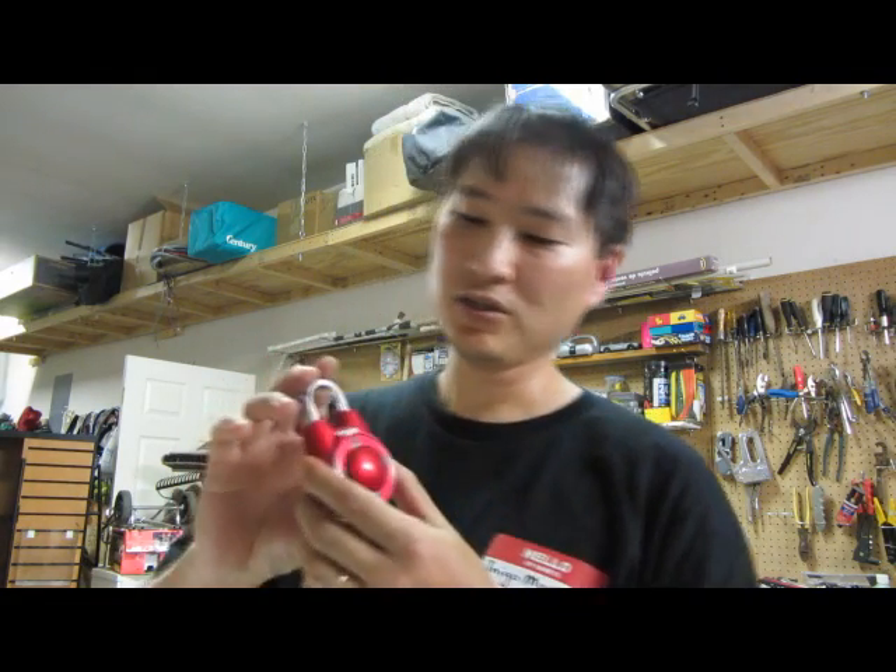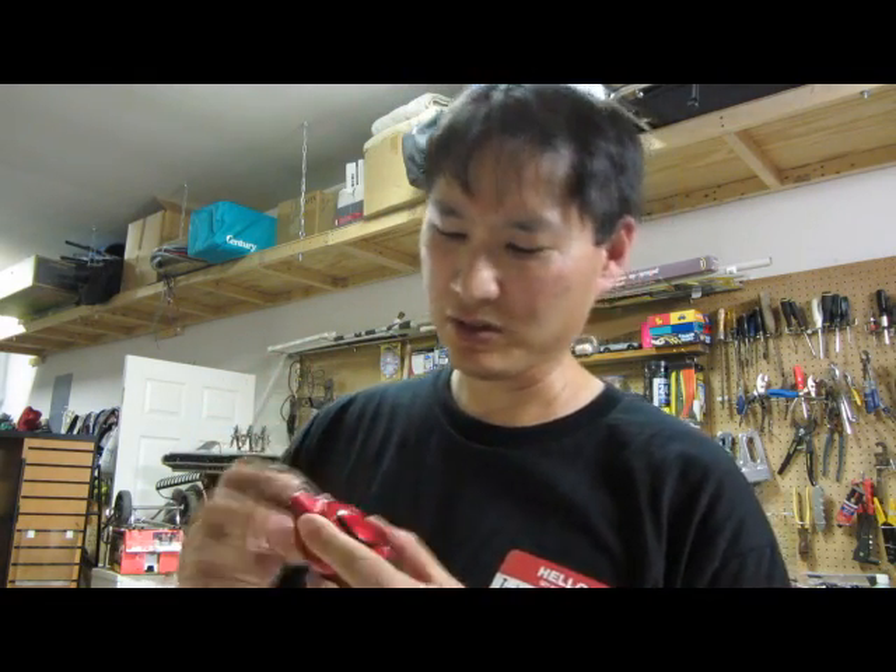Well, it's back to school time again, and one of the things we had to do was go get school supplies for our kids. One of the things we got was a combination lock, and we saw this really cool new Master Lock, and it's called the Speed Dial.